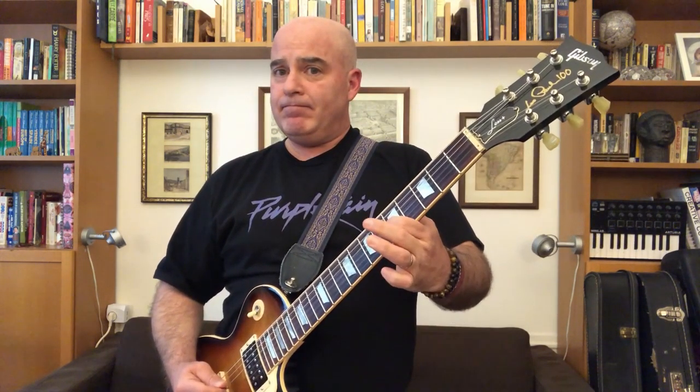Hammer-ons are simple. You play a note and then you fret a higher note without picking the string again — you hear two notes. Pull-offs are just the opposite: you take that fret off and you hear the fret behind it.